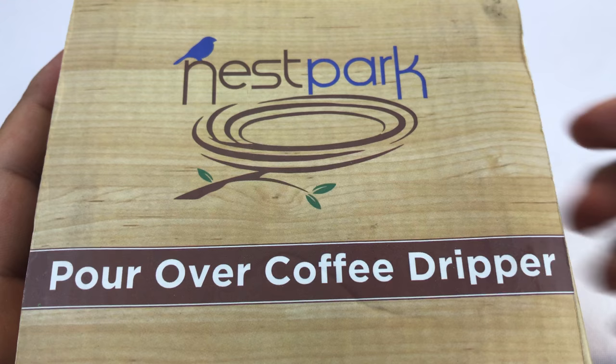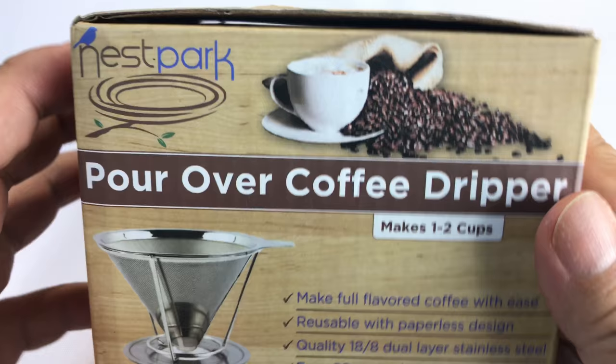Peter Vaughn Panda here. What's up coffee drinkers? Everyone is into hand dripped pour over coffee drippers these days. It is all the rage.